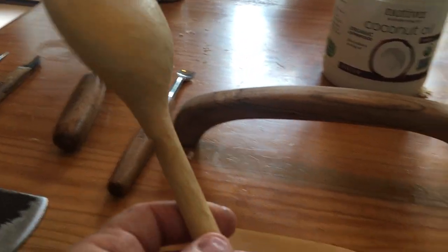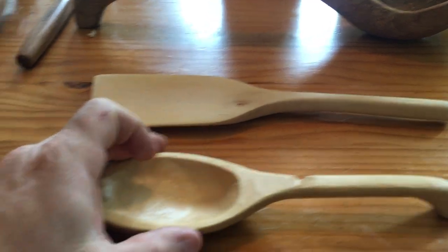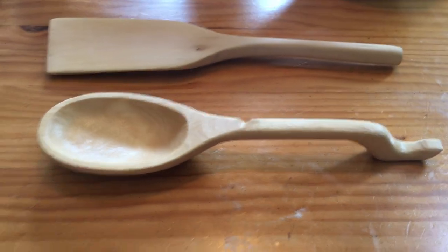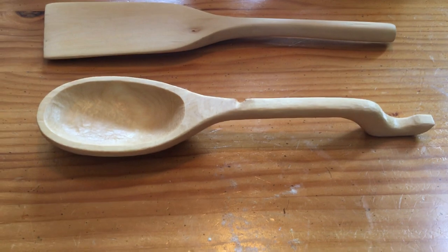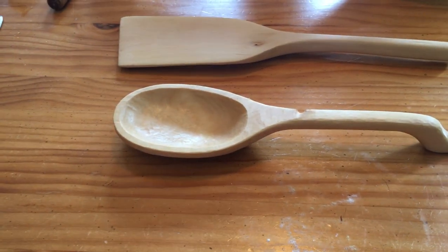This is what I'm going to give to my mother for her birthday. I'm going to send her this spoon and that spatula. This was treated in flaxseed oil and I'm excited to see how it holds up for her, because she's actually going to use it — she's not just going to put it in a drawer.